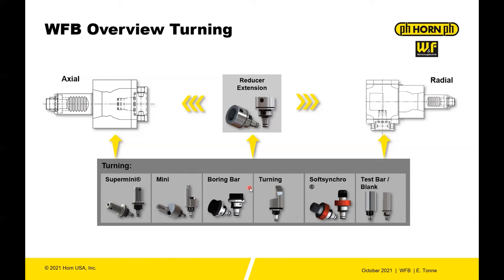be adapted, boring bar holders, standard turning ISO turning holders, synchro tapping, and then you also have test bars and blanks. So when you want to make sure everything is aligned you can do that, or also make your own tool from a blank.